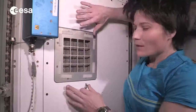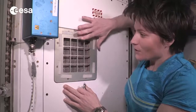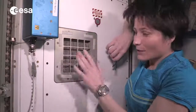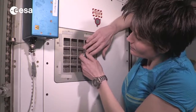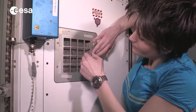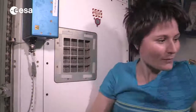Cutting your fingernails is not the easiest thing in weightlessness. Of course you don't want to lose any pieces of nails around the cabin. So the best thing is to do it really close to a return grid of the ventilation system, so that all the pieces of nails you cut off get immediately attracted and sucked towards the grid — kind of like this. And then when you're done, you want to have a vacuum cleaner handy so that you can clean up after yourself.